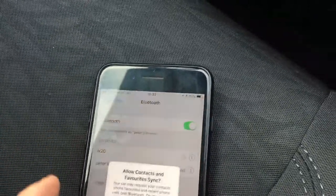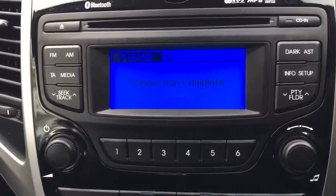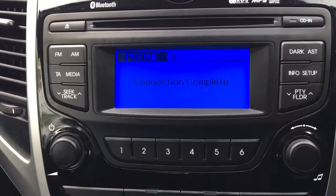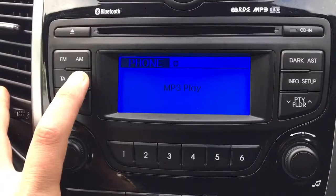You'll see it says 'Pair' in the top corner — select Pair. Pairing complete. Anything that comes up on the phone, just accept. The phone is now paired. Action complete — easy as that.